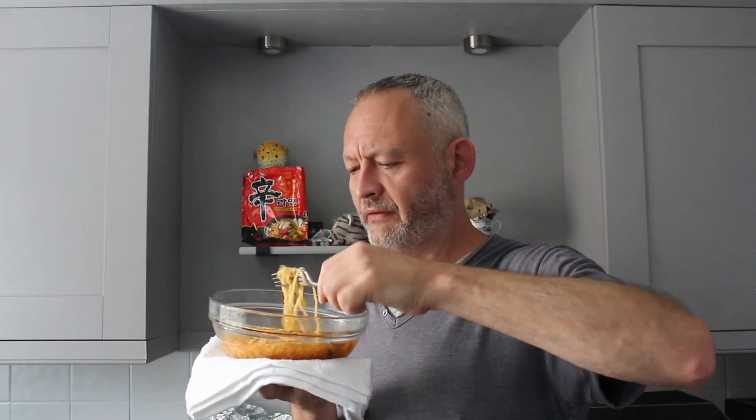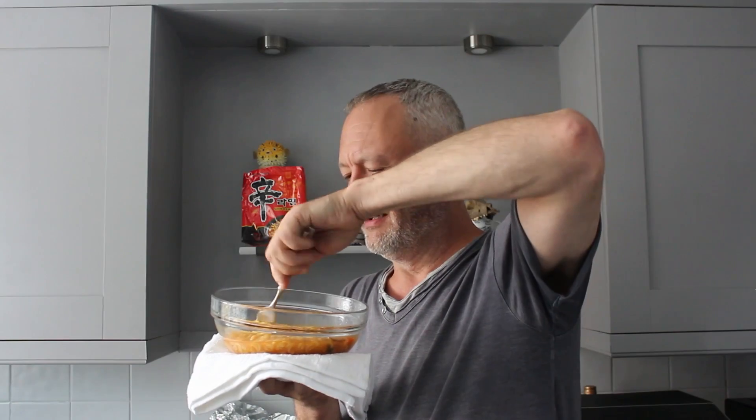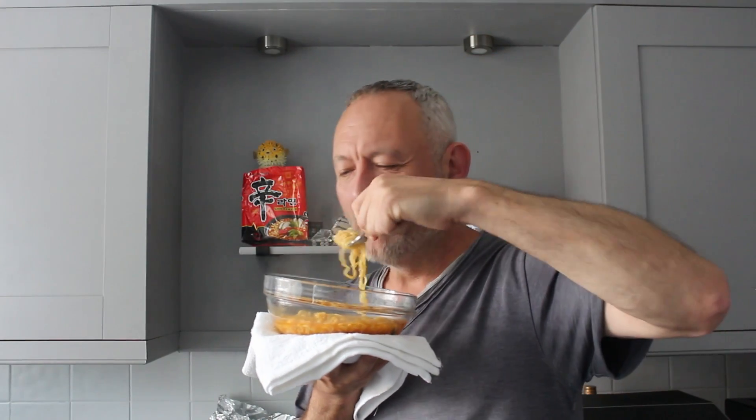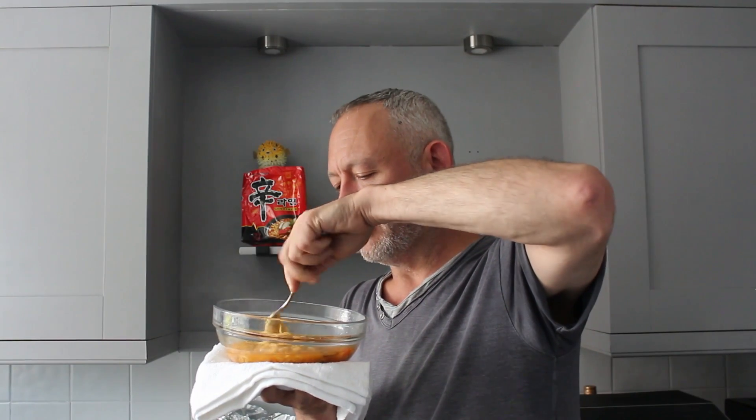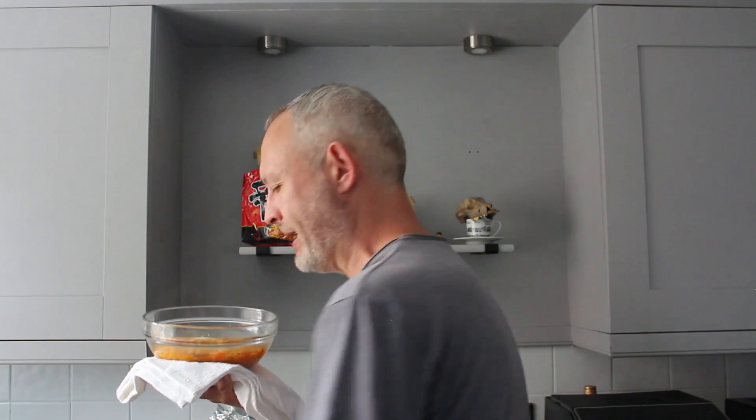Let's get a nice twirl of noodles onto this fork first. Oh yeah, they're really nice - not mushy like some of the cheaper ones are. They've got a really good texture to them. They have nice firm mouths and they do hold on to the flavour of the sauce, which is a good thing. Yeah, they've really got some substance about them. Those noodles - I like them. That's a great start.